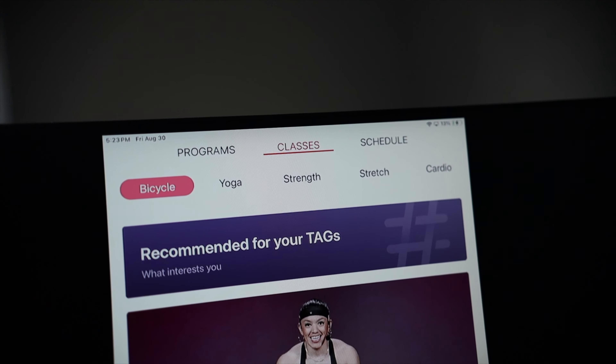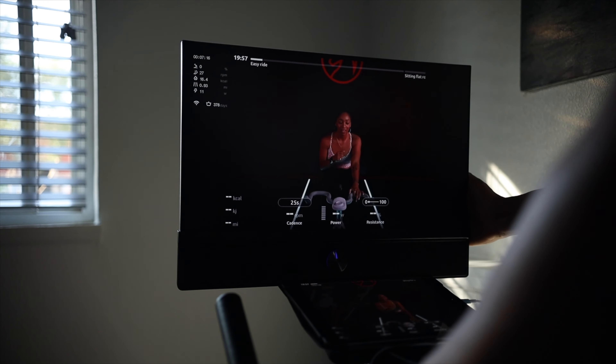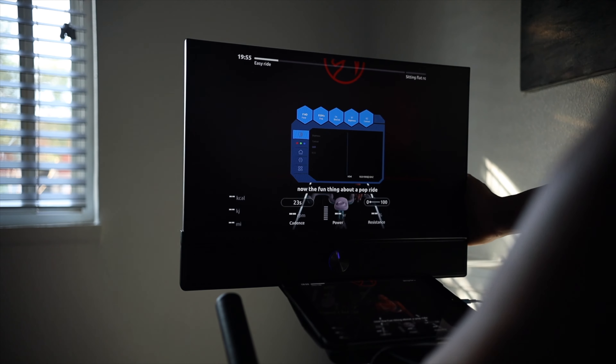There are different programs and schedules to choose from. They also have yoga, strength, stretch, and cardio, so they do diversify things a bit for you.